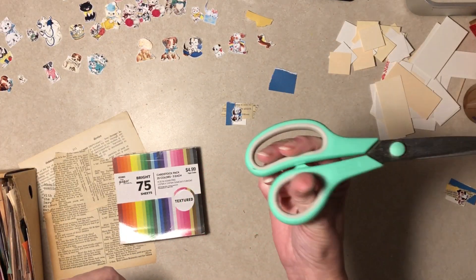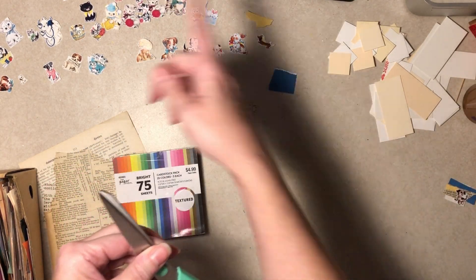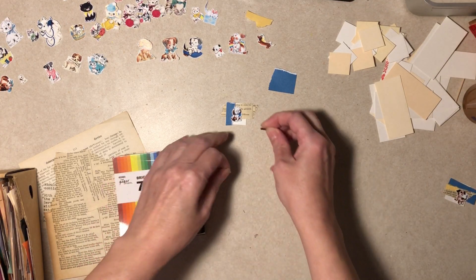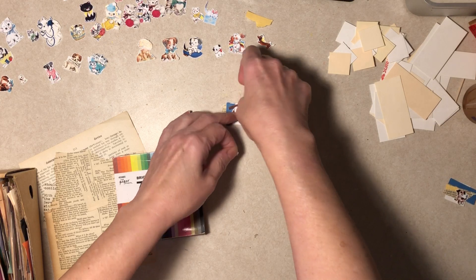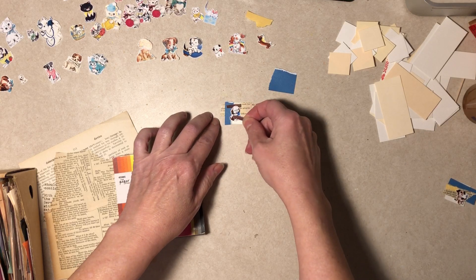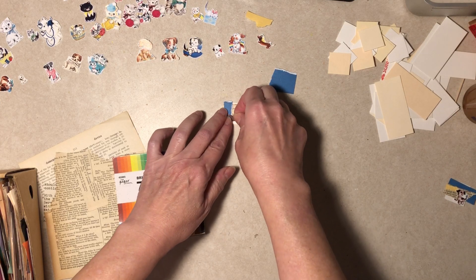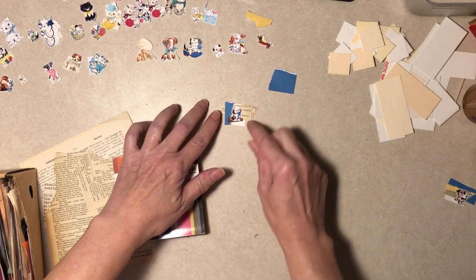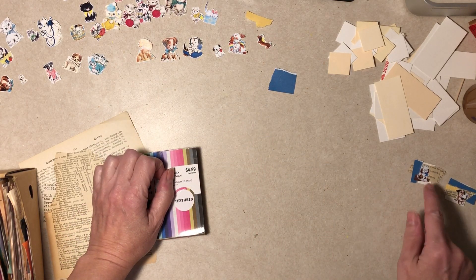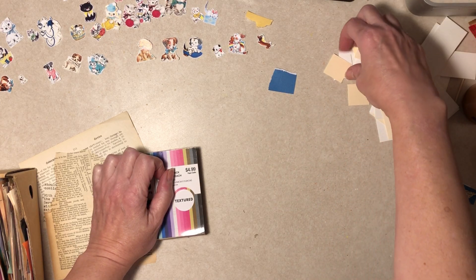I was cutting with old scissors and kept thinking these are kind of dull — they've been sharpened a couple of times. I've got another pair, but then I have to stop cutting and dig through a drawer. Once I was done cutting I did get them out, and I think they are a lot better. Is there one that's a different color? Can we get off the blue for a minute?